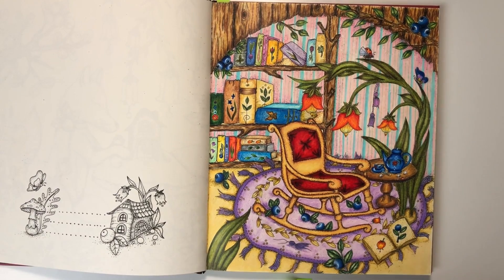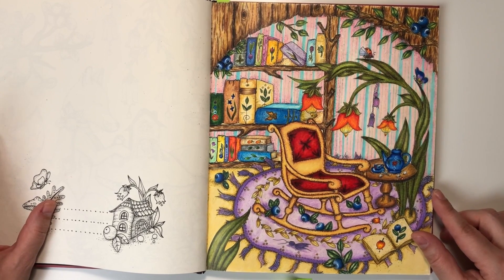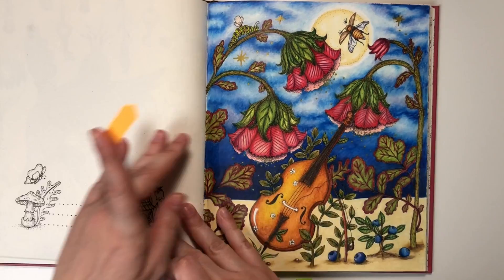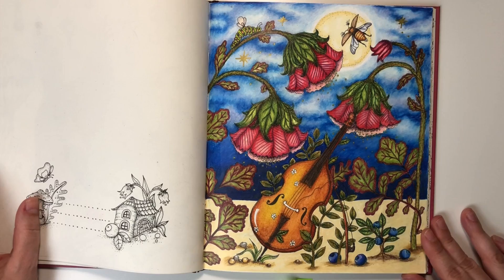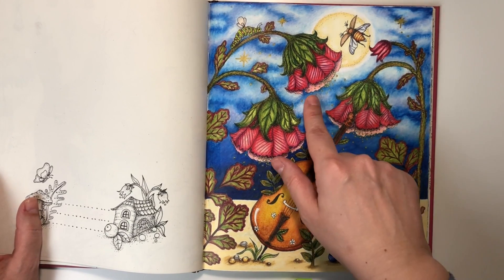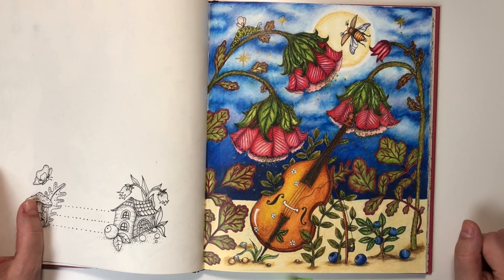In this picture again using Prismacolors — I'm using Prismacolors like most of the time, I think. And here's the other picture. I'm really happy with this one, with the background — I think the sky looks pretty good.